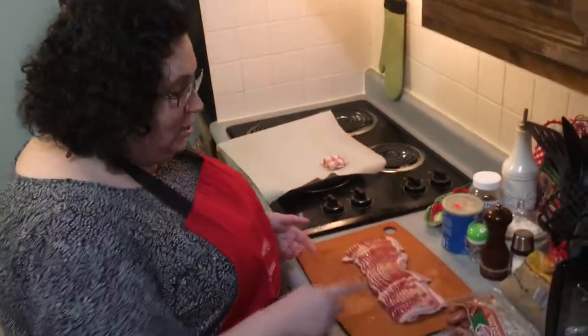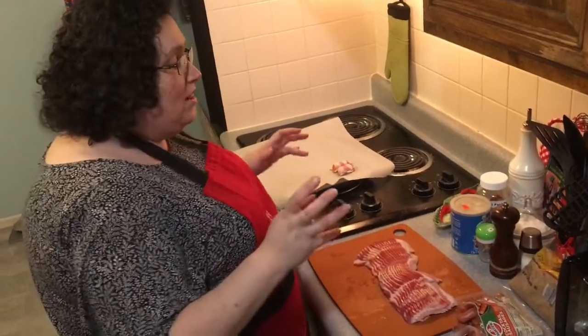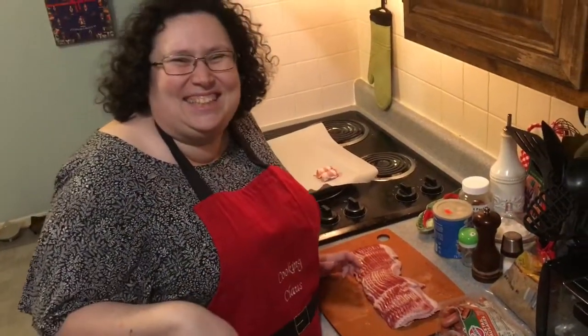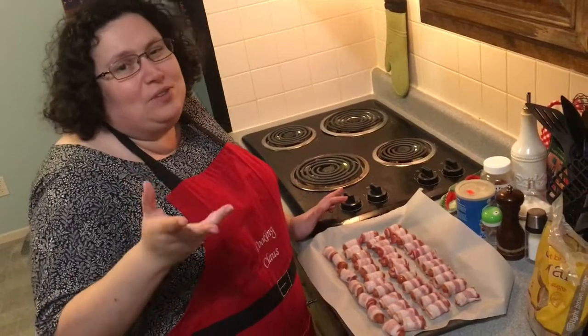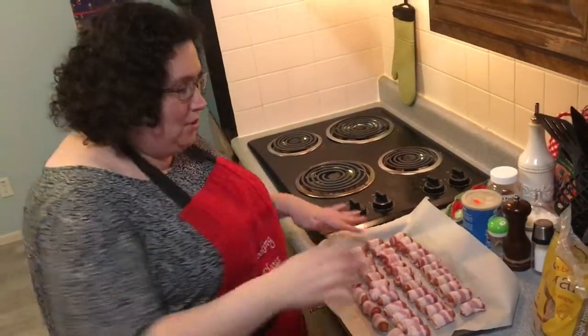I'm going to weenie and roll the bacon for a little bit and I'll come back to you for the last step before popping it in the oven. We had about 45 slices of bacon total, so just so you know, you'll have some bacon left over and every single weenie has been used.